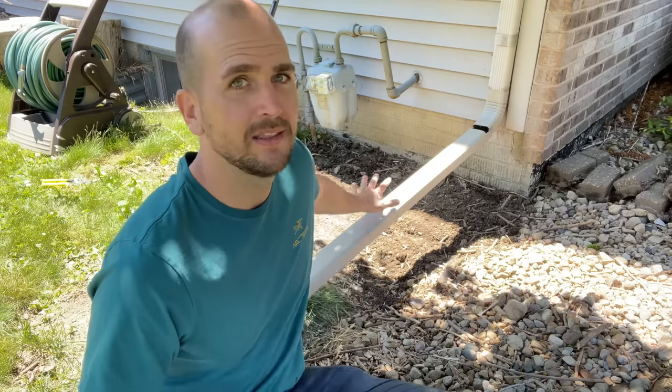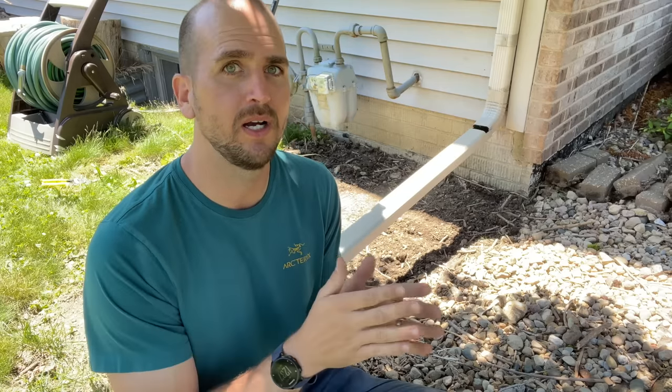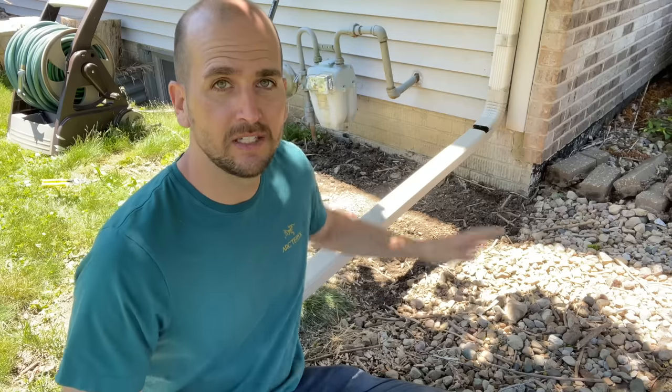The issue with option two is if someone else mows your lawn, they probably won't put these up and might hit them. The screws come out and they fail over time because it's sticking out for dogs or lawnmowers to hit. For option two you just need a length of downspout from any home improvement store, a hacksaw, and tin snips to cut the notch. Links to those tools are in the description.